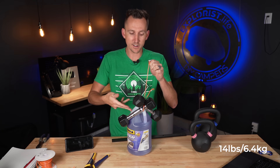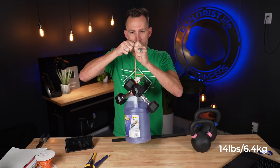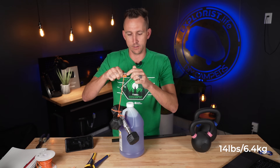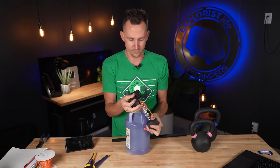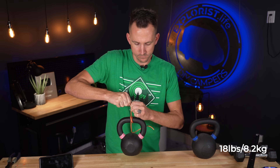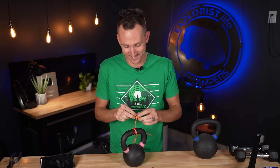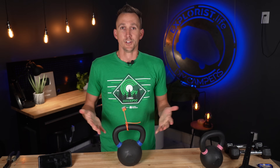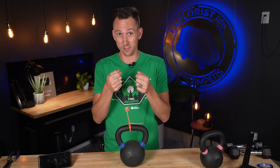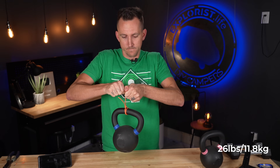This time around, eight pounds worth of Rain-X and six pounds worth of dumbbells — so we're at 14 pounds. Test three or four: this is 18 pounds. Then 26 pounds, and this is quickly turning into how much can I pick up with two and a half fingers. It's getting heavy, but it's holding.